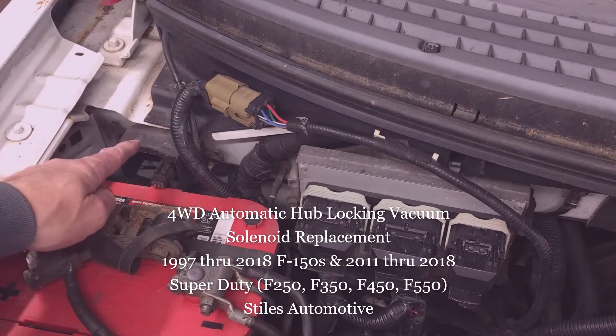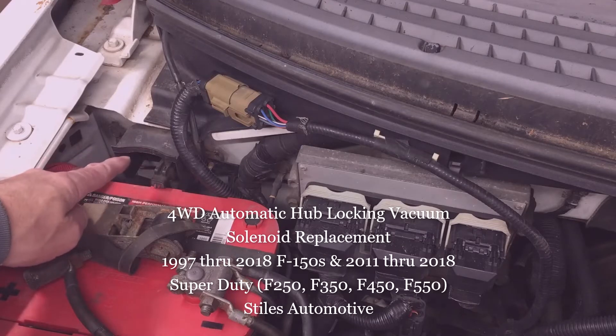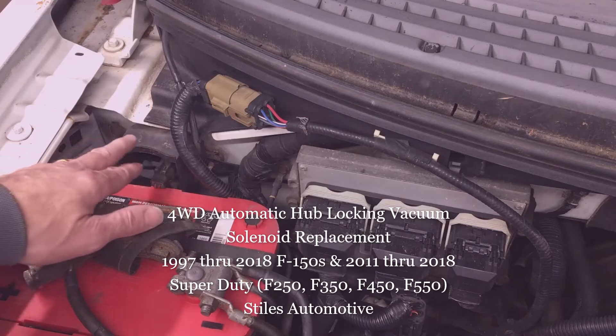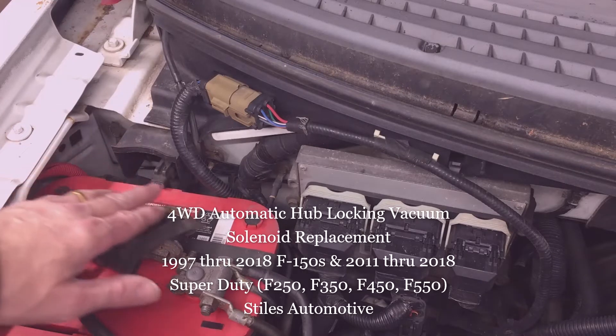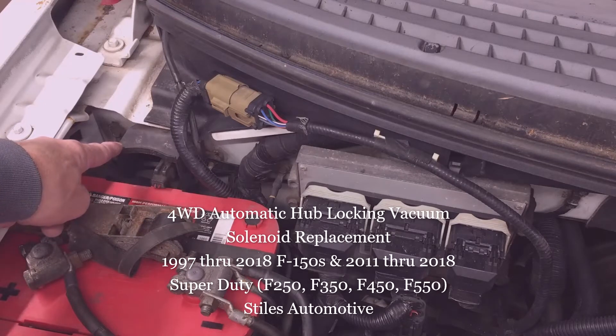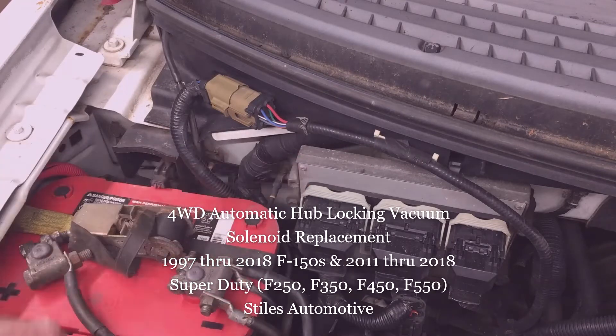Today I'm out in the shop replacing my four-wheel drive hub locking vacuum solenoid. I'm doing this on a 2005 F-150 and the vacuum solenoid is located here on the right side of the truck in the engine compartment, on the passenger side behind the battery and to the right side of the PCM.